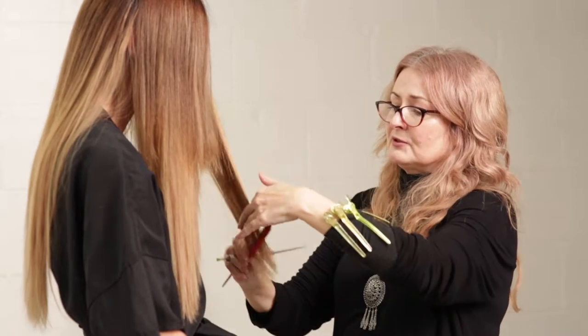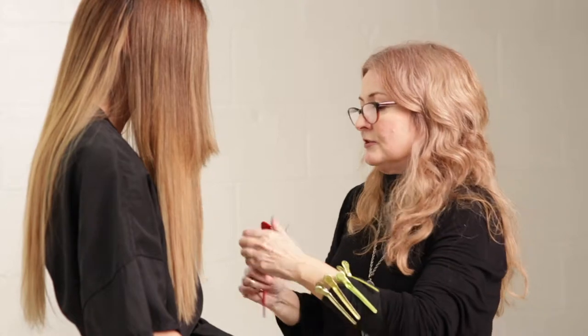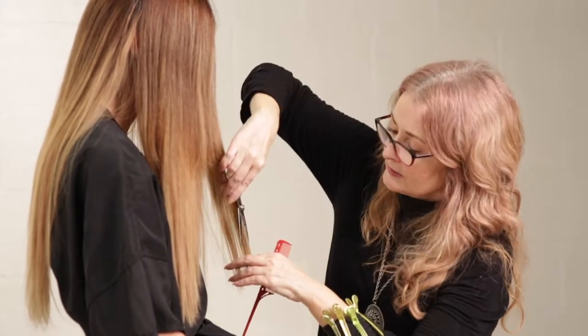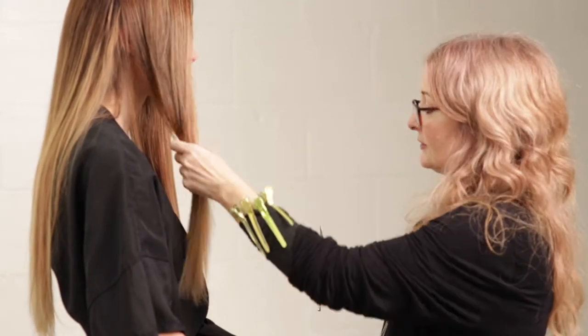I'm just kind of a hair dork — I really am. I snoop around on YouTube and look at other things that people are doing. I have done extensions on a couple of actresses, and you're actually under confidentiality contracts. They don't want people to know. There are a lot of beautiful people out there, but a lot of them are really beautiful because they have some help — some don't, but a fair amount do, and I can't really talk about that.